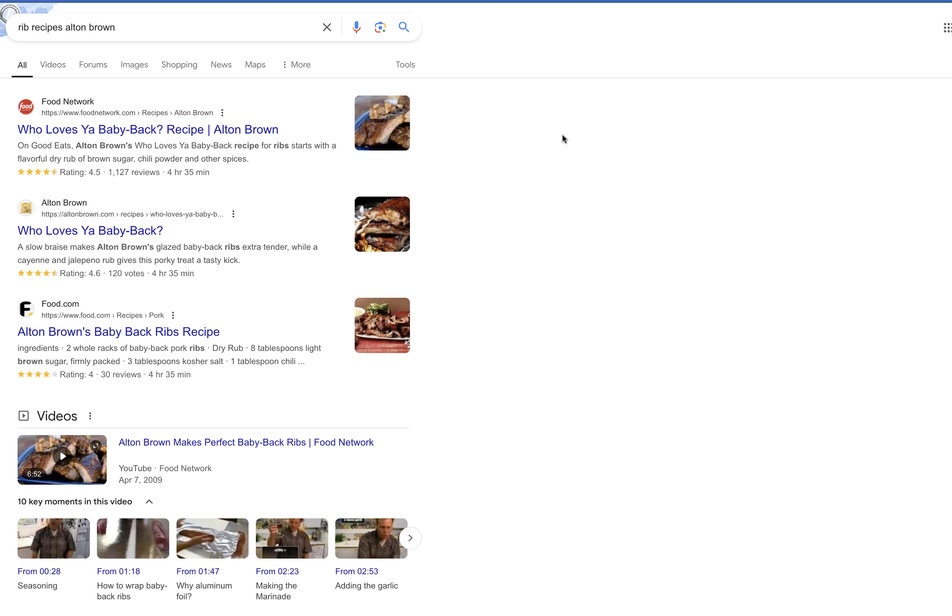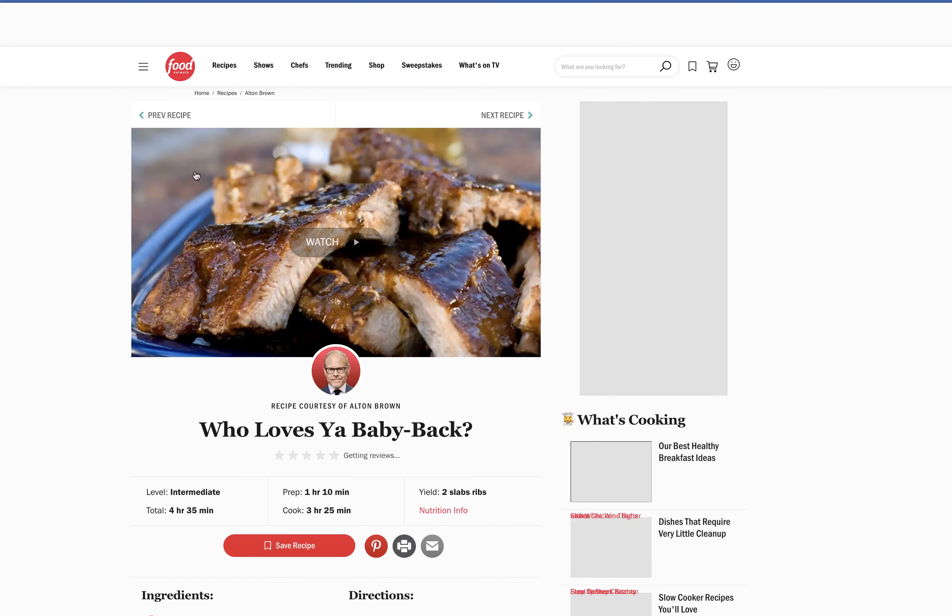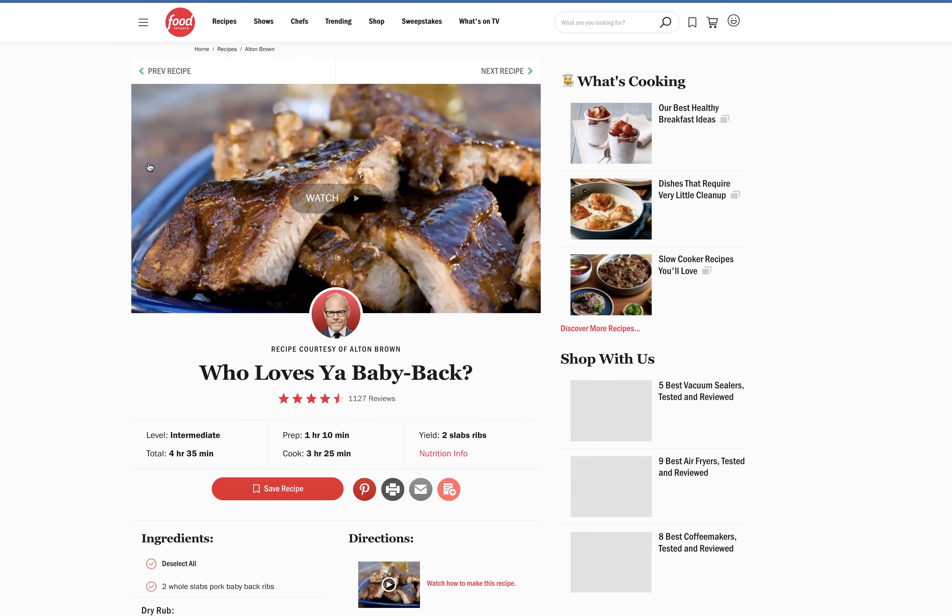Hey everybody, this is Chef Jose Meyer in Sun Valley, California, and today I'm going back to ribs. I've talked in the past about ribs and barbecued ribs and pork recipes and everything. But one of the best recipes I've ever found and made is this 'Who Loves You Baby Back Ribs' from Alton Brown. Watched his show for many years, and these are just fantastic.